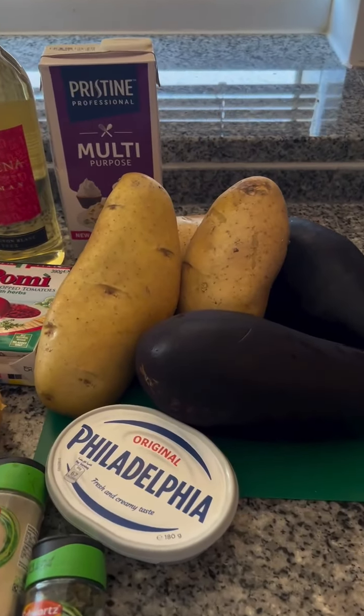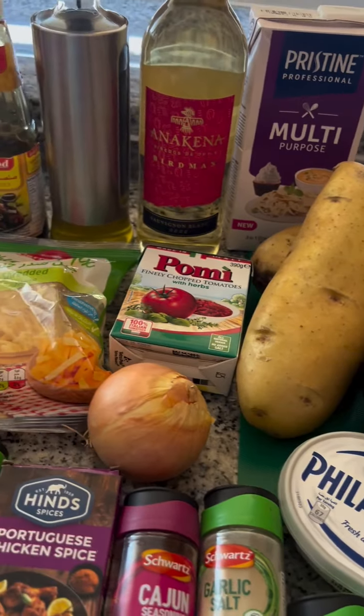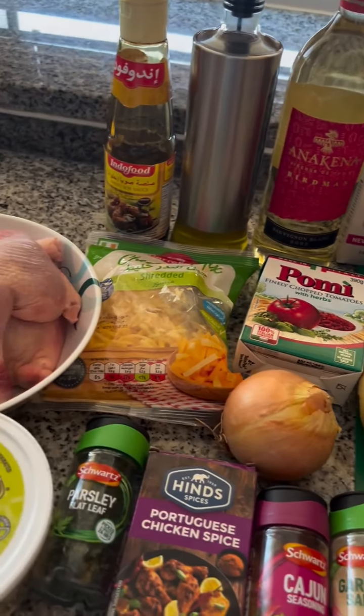Hi guys, welcome back. I'm going to show you how to make eggplant melanzane alla parmigiana.